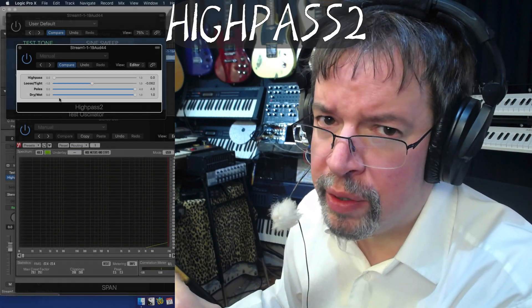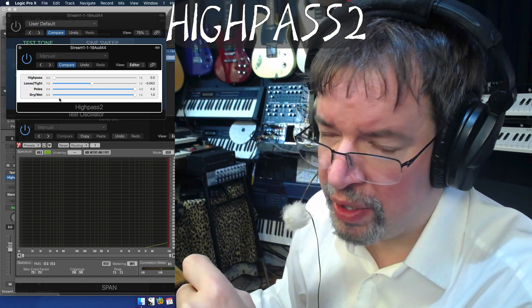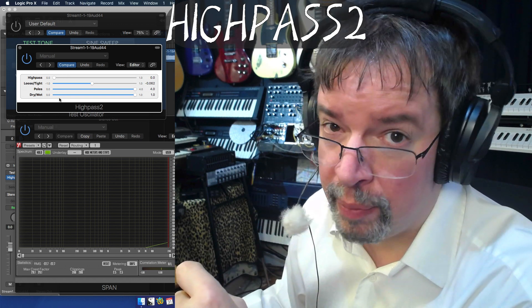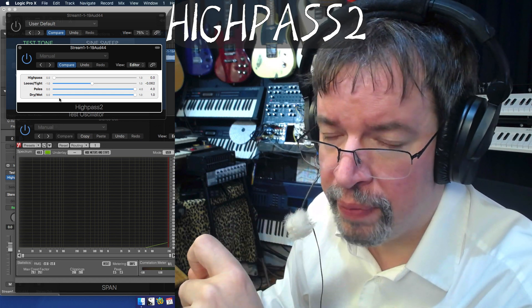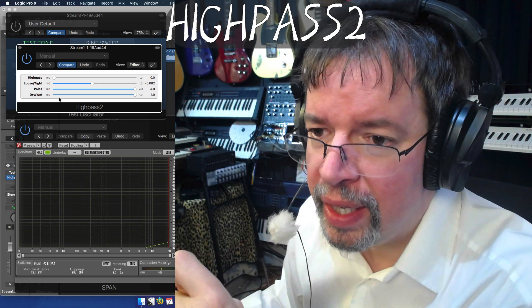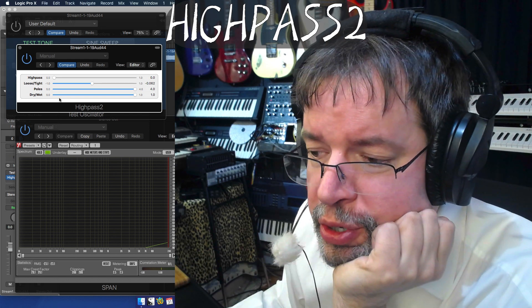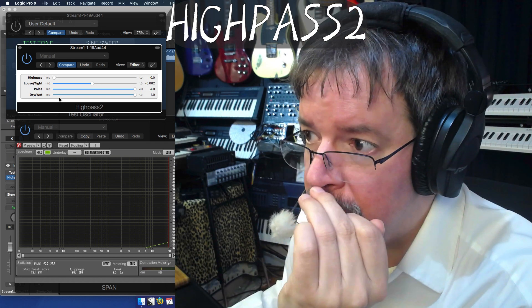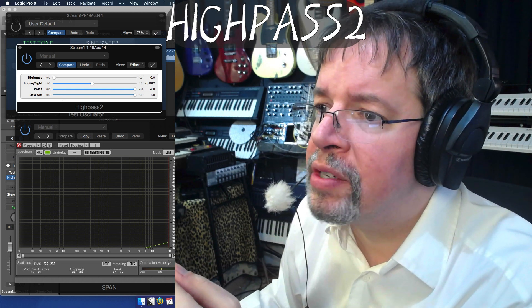Hi, I'm Chris from Airwindows. I'm probably going to be a little quicker today because I'm not feeling super well, but I have a plugin nonetheless and it is called Highpass 2, specifically. This is similar to Lowpass 2 but it's the Highpass version, as you might well imagine, and here's how it works.